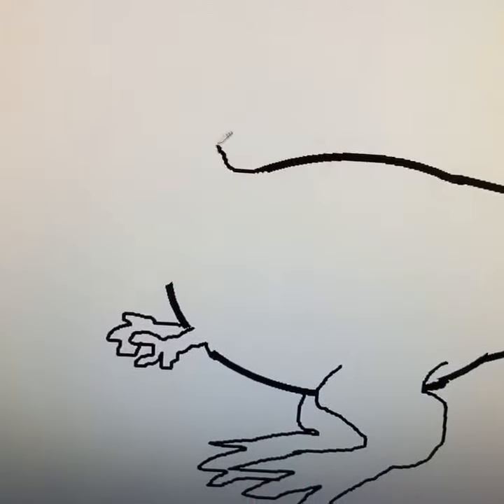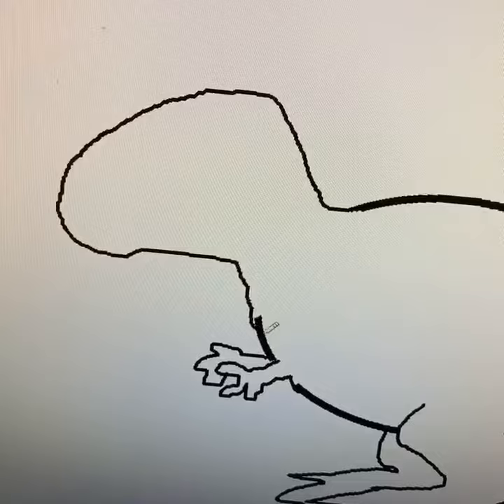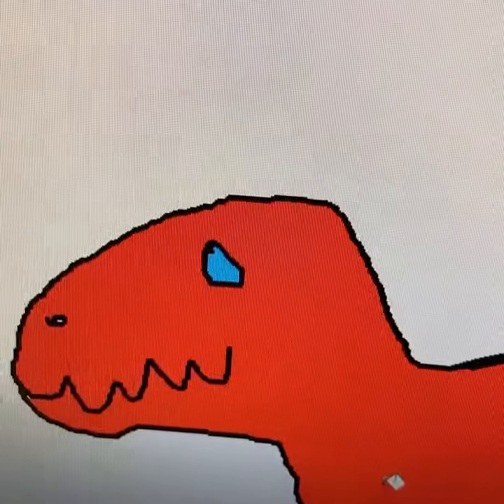Then on the front draw his head like this. Big blocky thing. So good. Give him some teeth, an eyeball, and a nose hole. Then make the whole thing red. Give him some dreamy blue eyes.